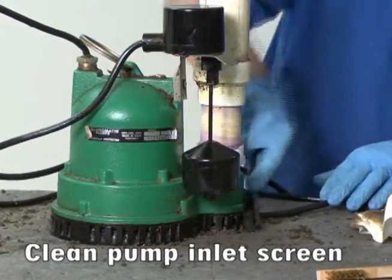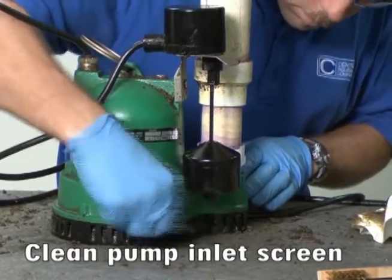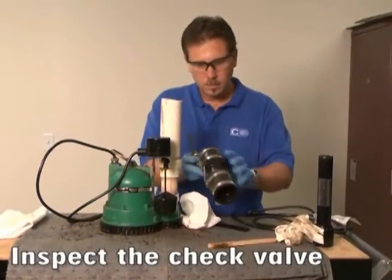Use a wire brush to clean the pump inlet screen. You may want to inspect the check valve and clean the pump inlet screen more often than once a year, maybe every three to four months. Next, inspect the check valve.